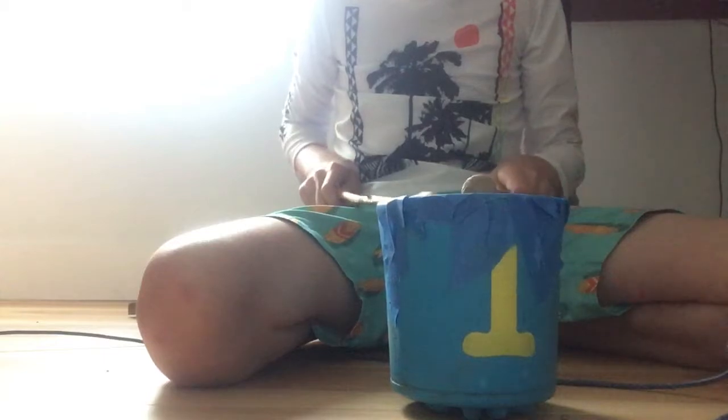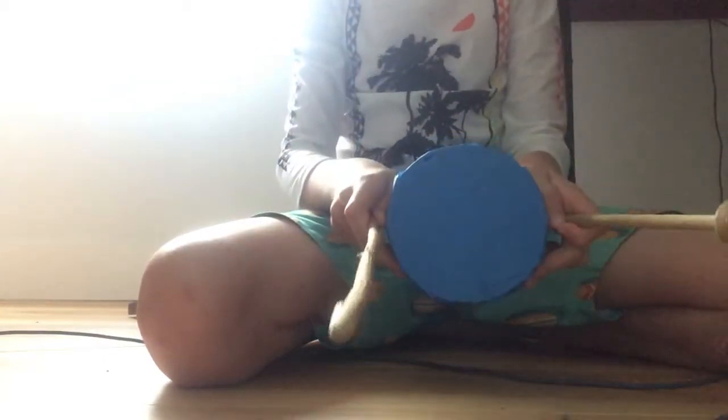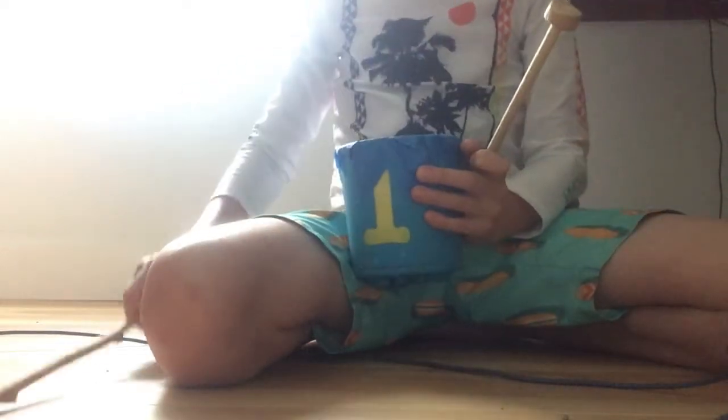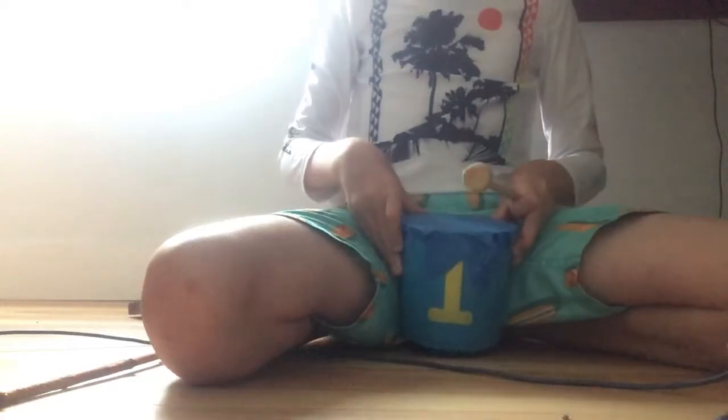Hi guys, and welcome back to another video. Today I will show you my self-made drum. I made it with tape and this thing I found on the street a few years ago. I decided to put it to good use — I put some red bricks in here and it was nice. And this is the drum, so I made with it a little bit.